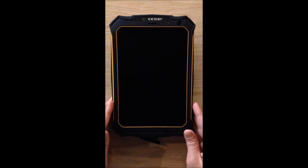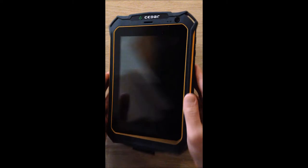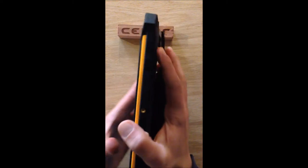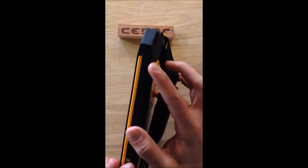First things first, we have to turn the CT7 on. The power activation for the CT7 is located on the right side of the device towards the top. It might be a little difficult to see because these are both black buttons, but there are two buttons up here.